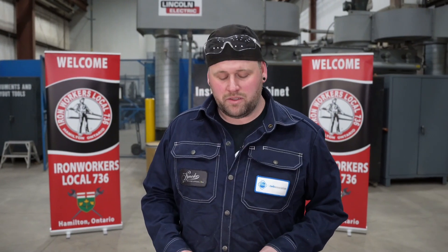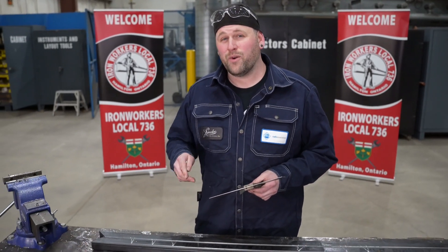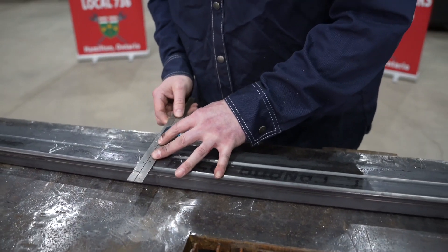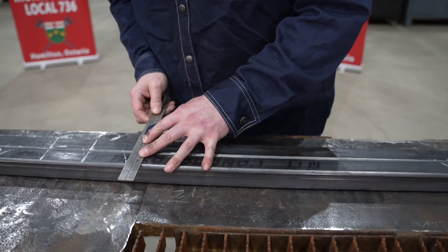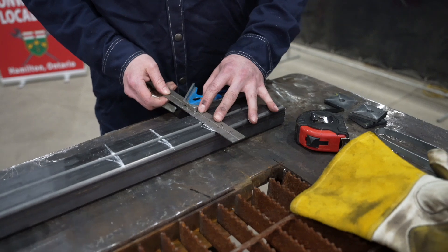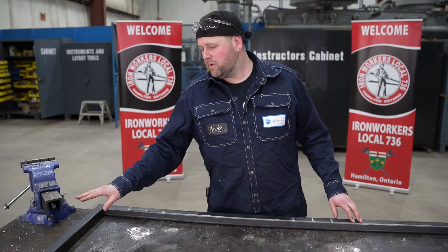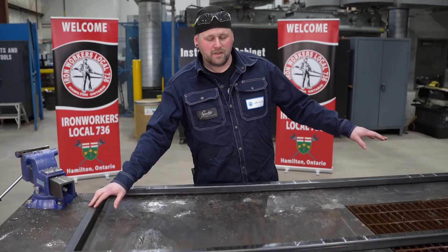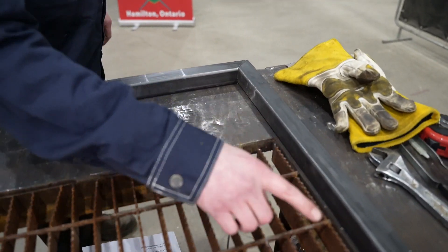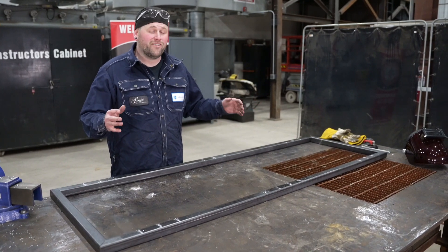I've only marked one of my two pieces — I'm going to use my tri square now to transfer those marks to the other side, so I know exactly that they are the same. Now I've got my two outside members set up and the two ends. What I'll do is tack the inside corners on all four pieces and cross-square. The reason I tack the inside is it gives my frame a chance to move if I'm not square.